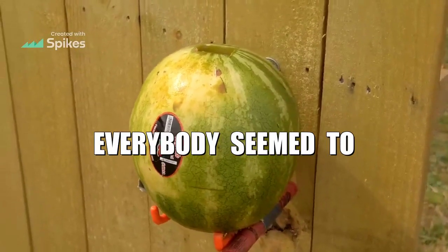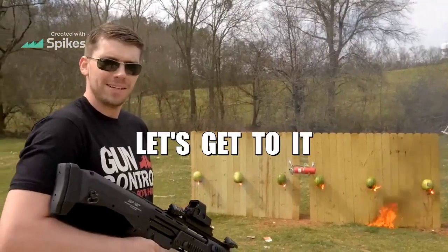Let's pack the flaming melons of death. Everybody seemed to like those, so let's get to it.